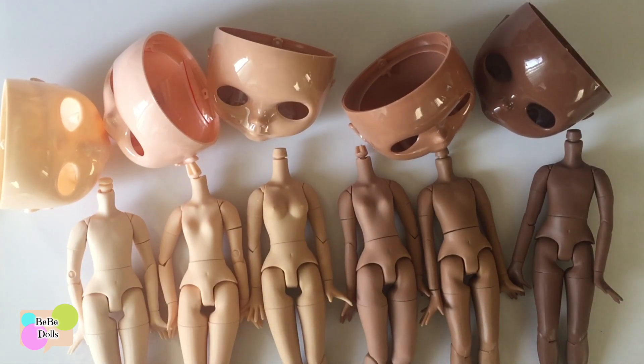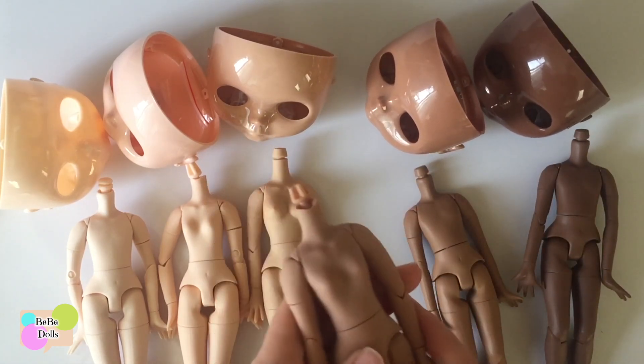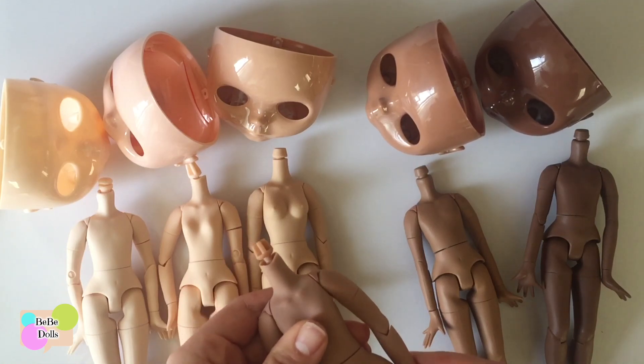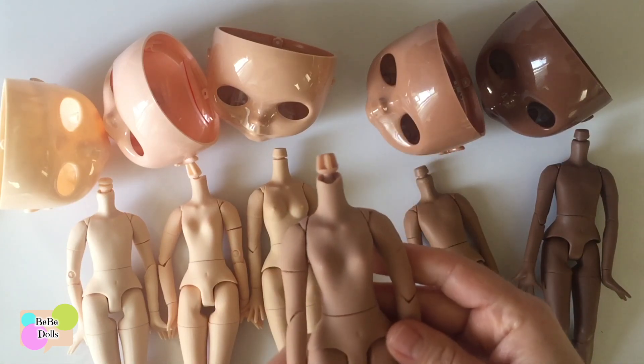What I do as far as bodies go is I don't worry about it too much. I pick whatever is closest and go with that, because most likely it's not going to be noticeable once it's on the doll. If it is a little bit off, most bodies are not going to match completely perfectly. If it bothers you and the body is off enough, you can color the body — I've done that and lots of people do that.